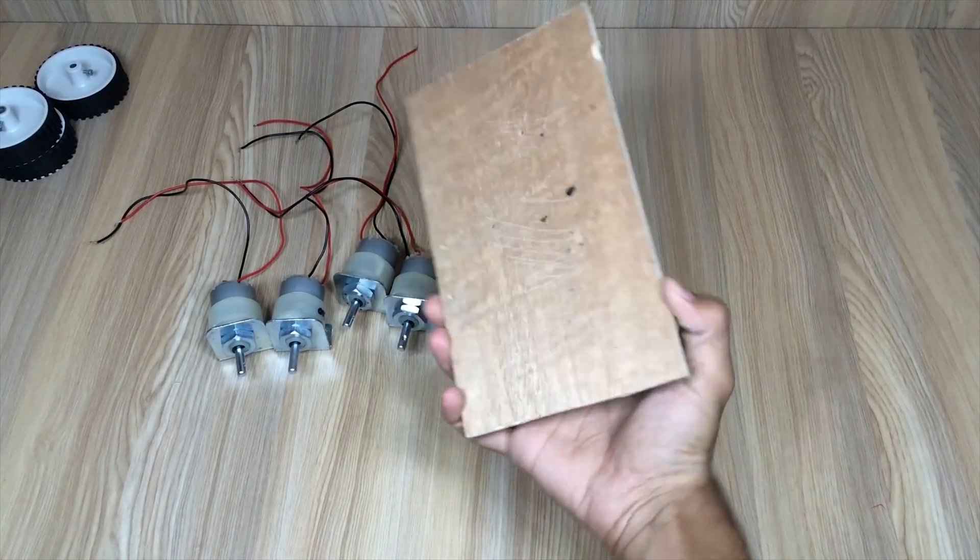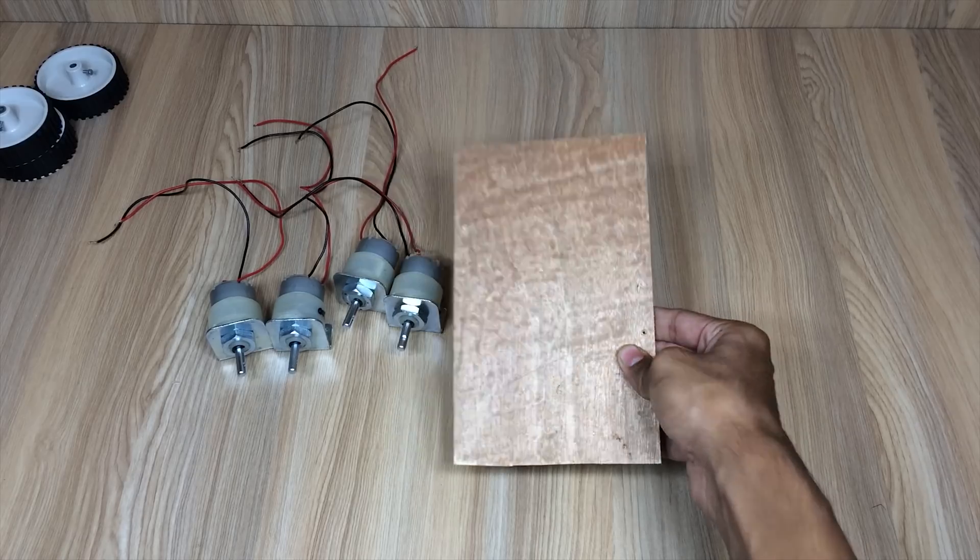So here we go. First of all, we will make a remote control car, and then after, we will fix a wireless camera on it.